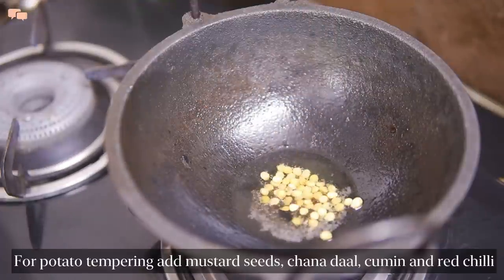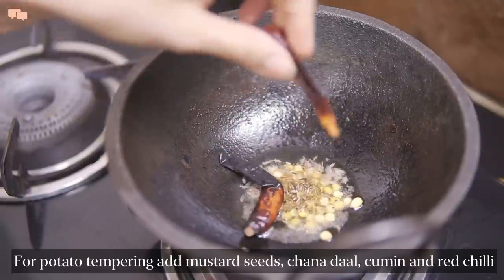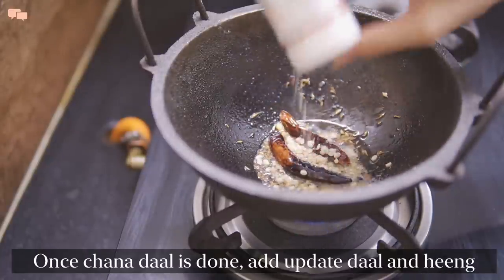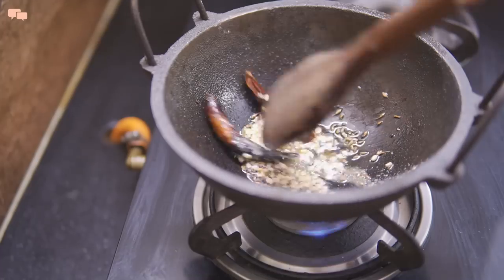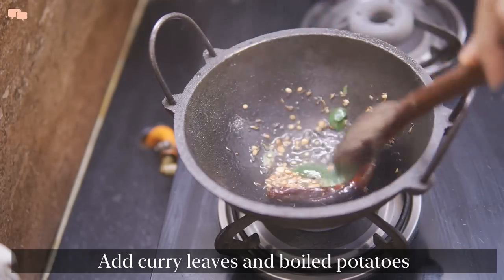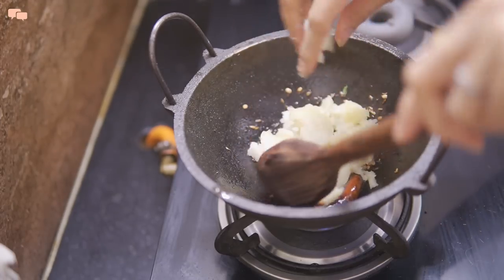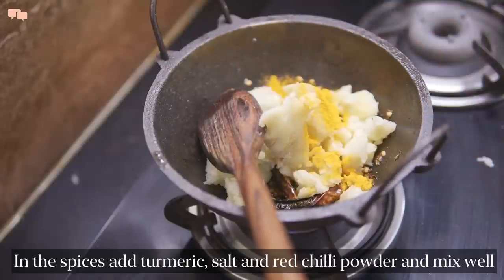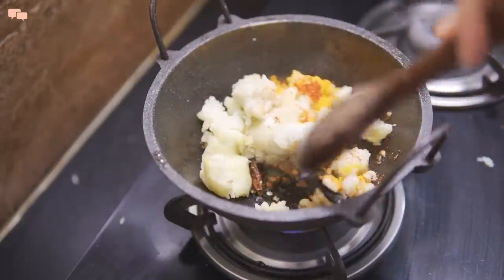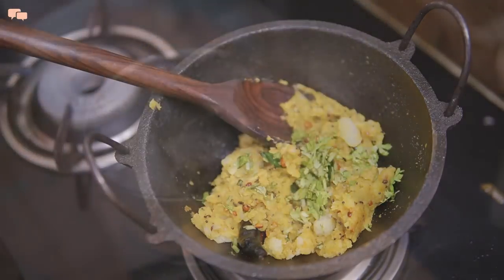Now in the same kadai I will prepare potato masala. Starting by crackling some mustard seeds, chana dal, cumin and whole red chillies. Once the chana dal changes its colour, add urad dal and heeng and toast till urad dal gets a golden colour. Add the curry leaves and boiled potatoes. In goes the dry masala which includes turmeric, salt and red chilli powder — mix everything well. The 2-minute potato masala is ready; just top it with lots of freshly chopped coriander leaves.